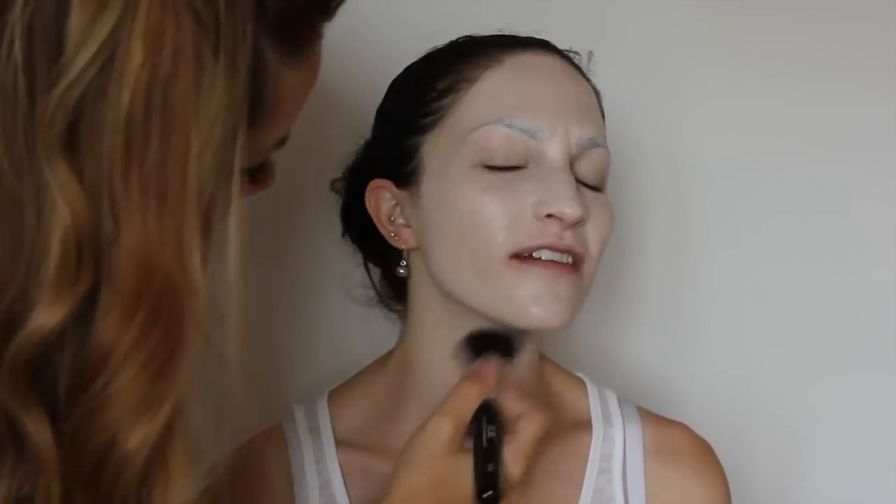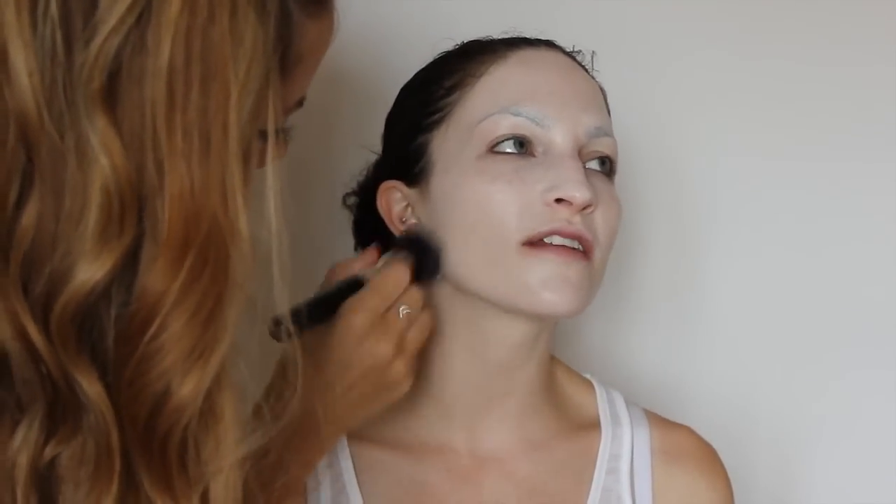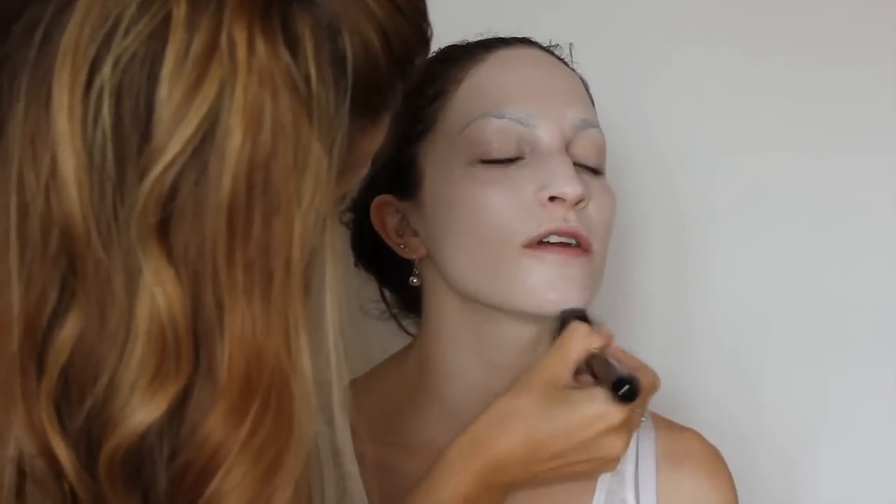For the foundation I am using Supra Colour by Kryolan, working with an almost white shade and a very dark brown shade to highlight and contour the face. I am buffing this in with a flat top kabuki brush, getting a really nice even coverage taking it across the eyelids, around the nose, and working it down onto the neck in circular motions.